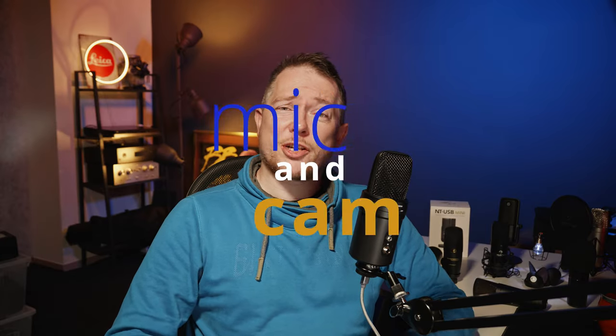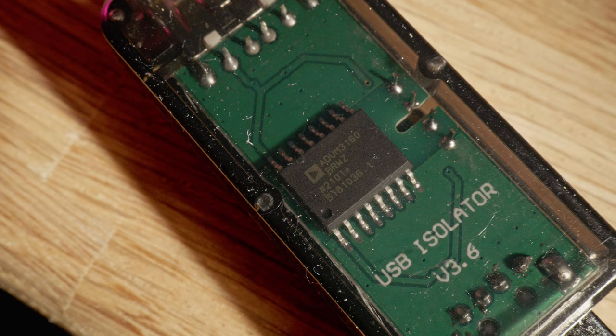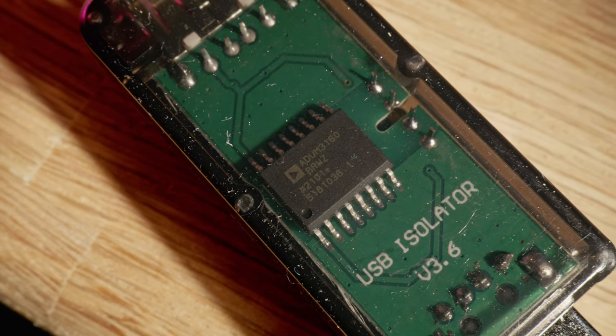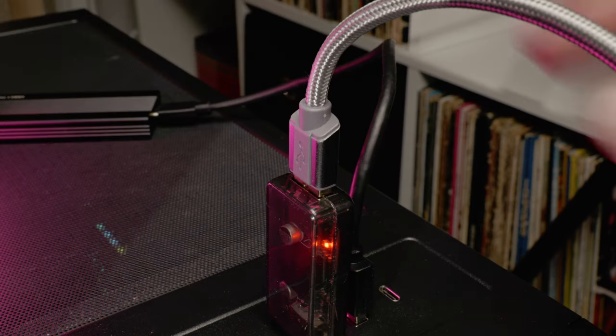Welcome back to Mike and Cam, the channel with the funny accent. Today we will check out a little gadget which supposedly should reduce inducted noise like hiss and ground loops on a USB microphone recording. So let's get to the meat and potatoes and find out what this thing can do and if it holds up to its promises. This will be a pretty short video so put your headphones on and let's go.